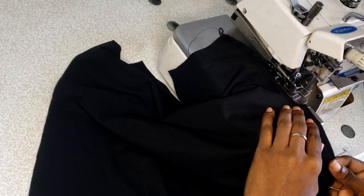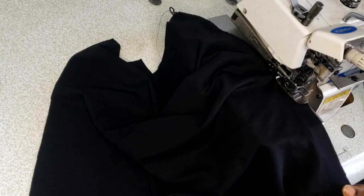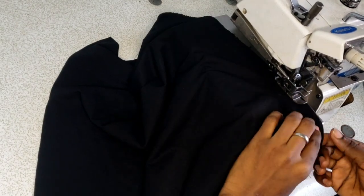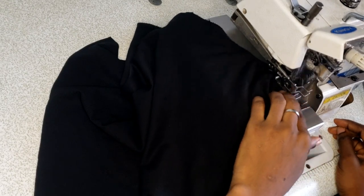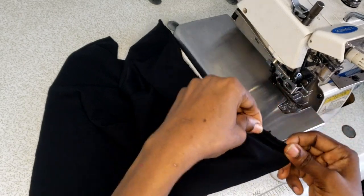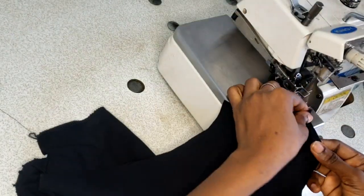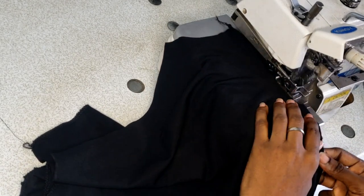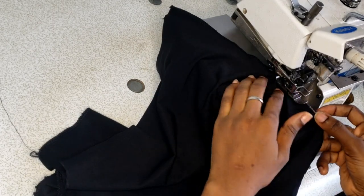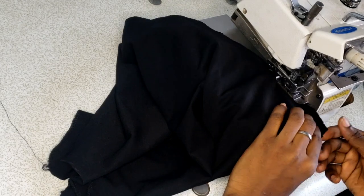The first thing is to sew the side seams. You can use a straight sewing machine, but I'm using the overlocker because I'm working with stretchy fabric — a straight sewing machine may eventually cause stitches to rip off, and I want it to last longer. I ensure nothing is left out, especially the layer beneath, making sure both the top and bottom layers are caught equally. I'm working with a four-thread overlocking machine and I overlock both sides.